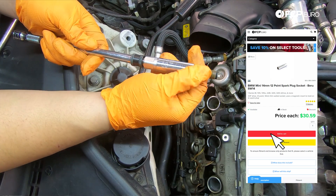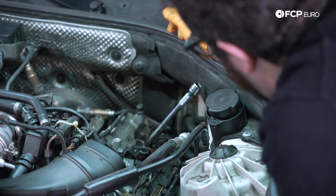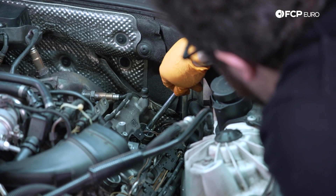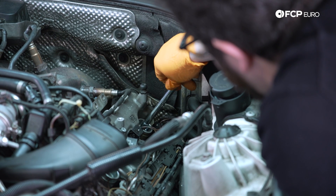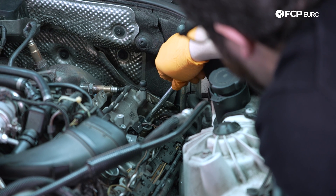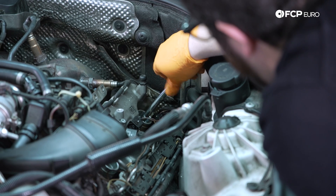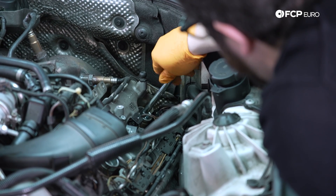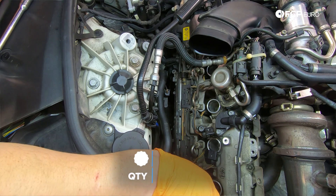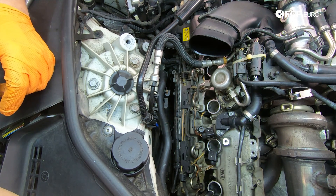Let's grab our new spark plug and get it started by hand. Whenever I'm doing any sort of spark plug job, once I feed the plug and socket into the cylinder head I always like to twist the socket backwards — as in unthreading it — just to make sure it didn't accidentally seat in and potentially cross-thread itself. Once I'm comfortable with that I'll start it by hand going clockwise. Drop it in counter-clockwise a couple turns and then feed it in clockwise. You should be able to get it most of the way in by hand, then torque them down to 23 foot pounds.